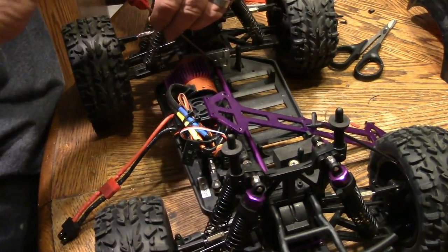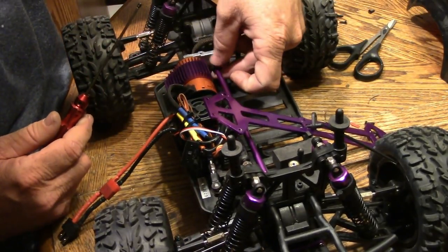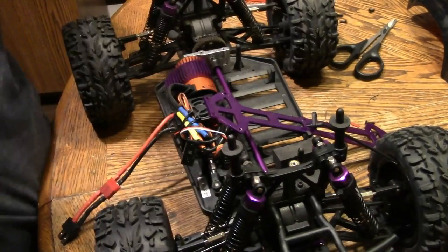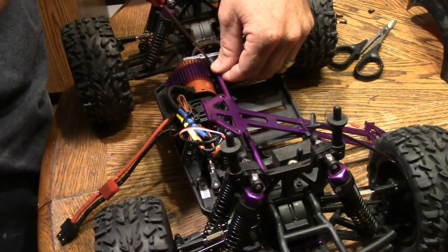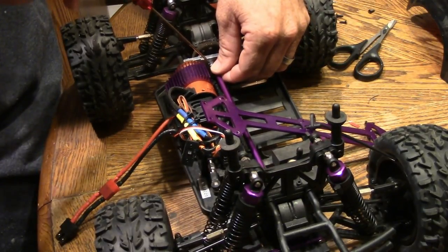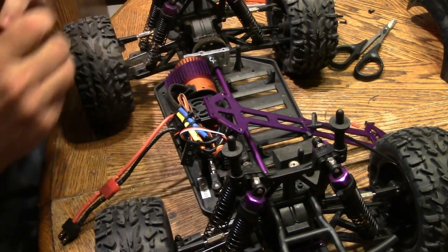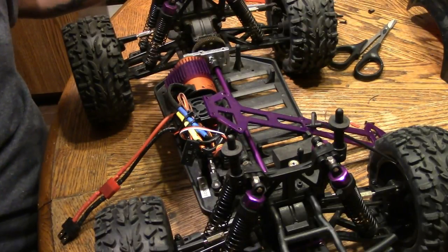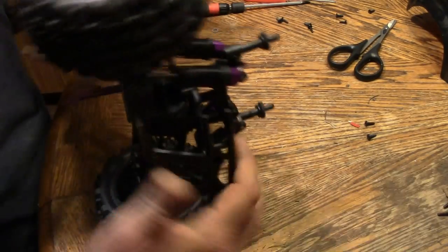I'm going to pop this set screw out and put some threadlocker on that. It's a metal on metal part, especially in your drivetrain — not your motor. Never put threadlocker on your motor. When the motor gets hot it'll seize the screws. But all the other metal on metal parts that are movable, you want to put threadlocker on.